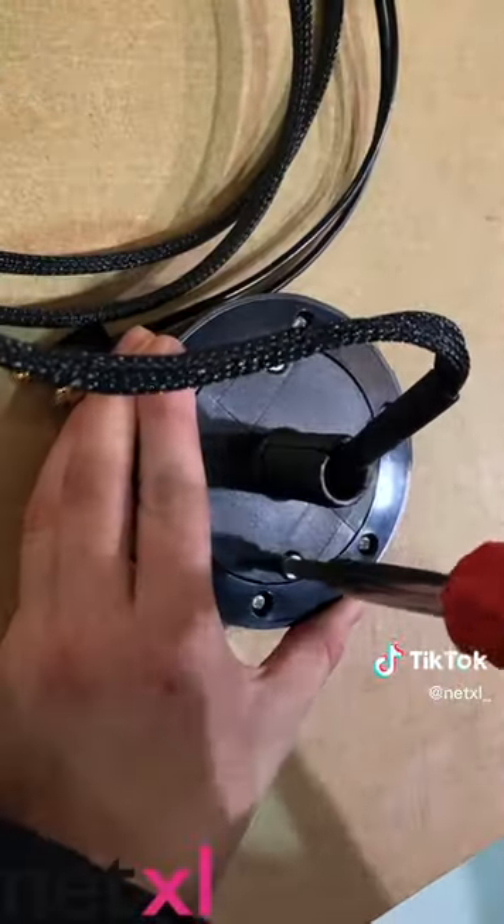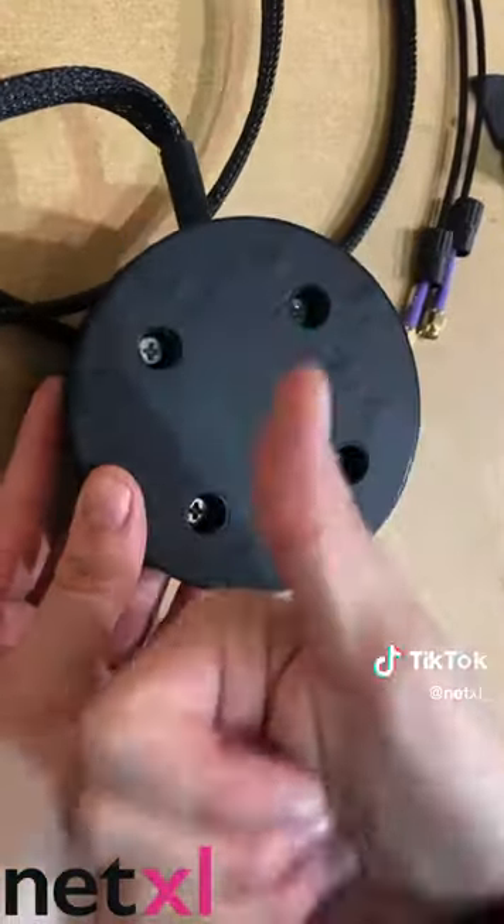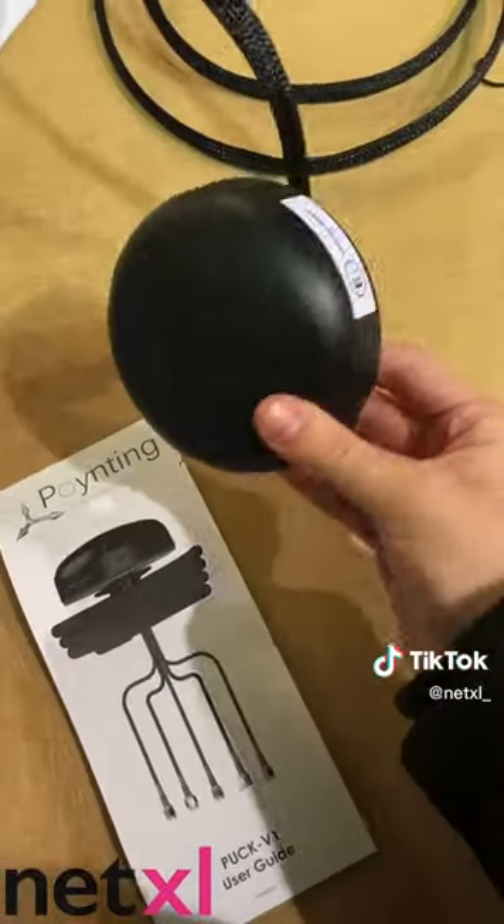Simply take out the screws to remove the existing mount and replace it with the magnetic one included in the box. Pop it on top of your vehicle and pull the cables through the window. Connect to your router and you're good to go.